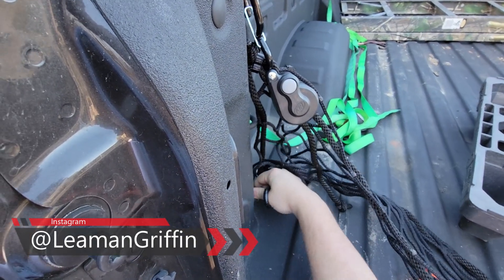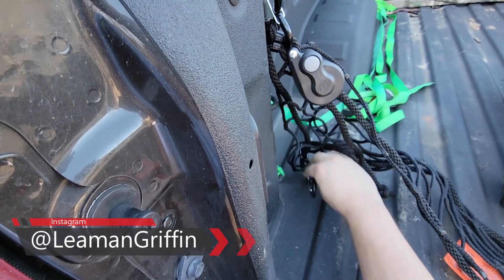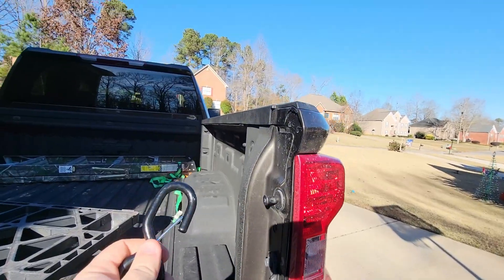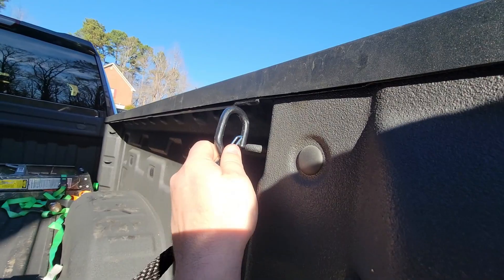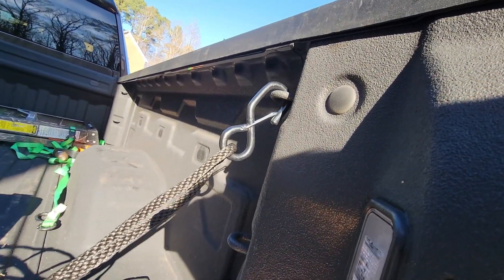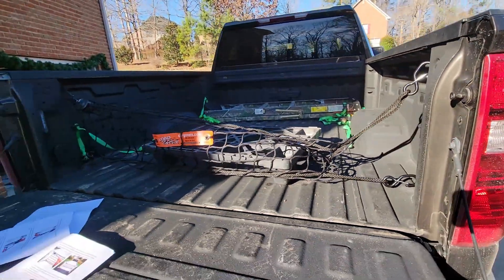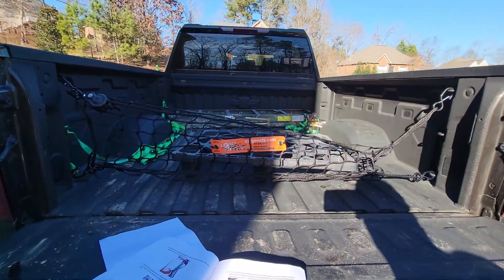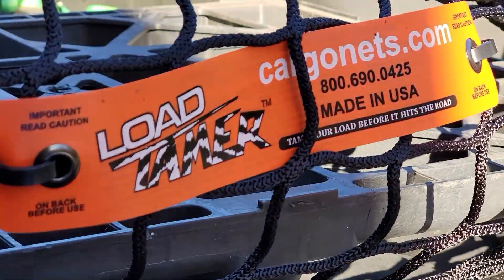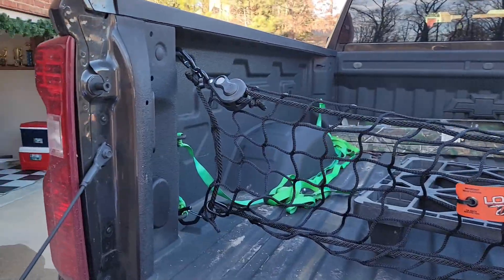Then we're going to hook this one into the bottom one — we can do it upside down, there we go. We're going to do the same thing on the passenger side, clip that one in and got the bottom one. Oh, we're going to have to take that hideous thing off — I don't have time for that. What the heck, who puts that on there?